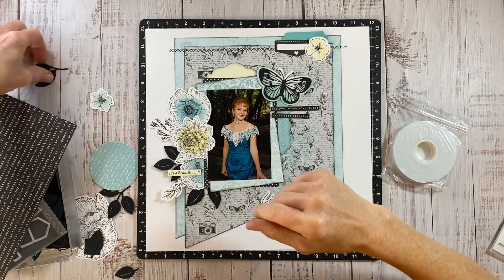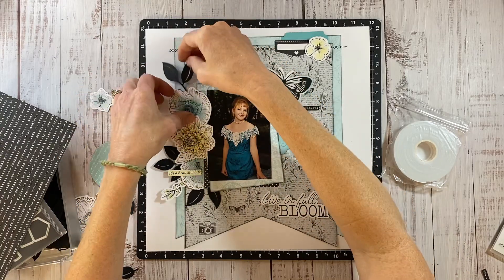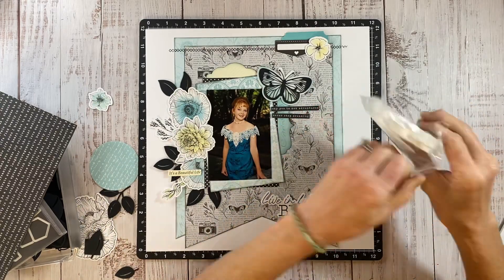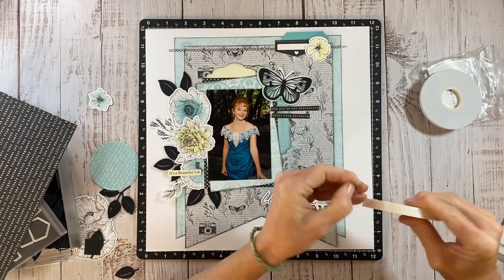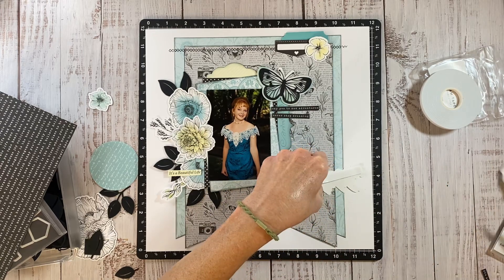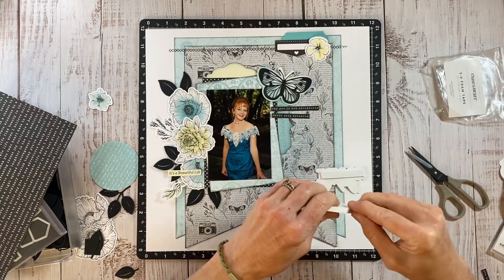I am going to add a little bit of foam tape, but then I noticed I needed a little bit more of those black leaves up top just to kind of balance out that cluster on the left hand side. This is the regular 3D foam tape — it comes in two different widths, which is really nice. There's also a thin 3D foam tape if you want an even thinner layer, and sometimes it's nice to mix and match them when you're creating layered embellishments for those different heights on your layout.